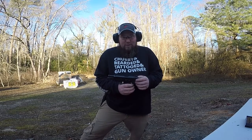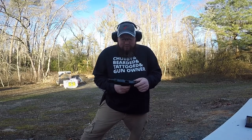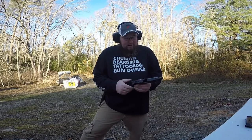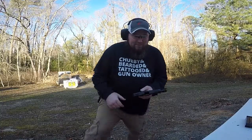All right everybody, that's been the Security 9 by Ruger — definitely a good buy. If you're feeling the itch and can scrape up about $250 to $300, you can get yourself one of these. Until next time everybody, as always, have fun.